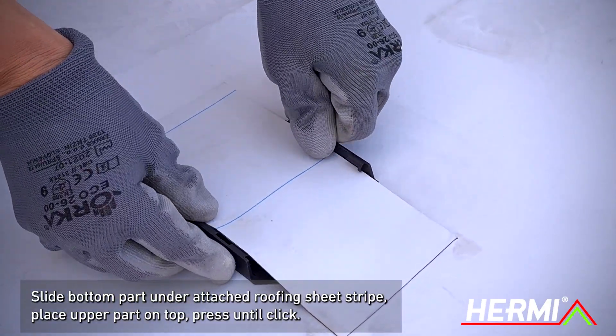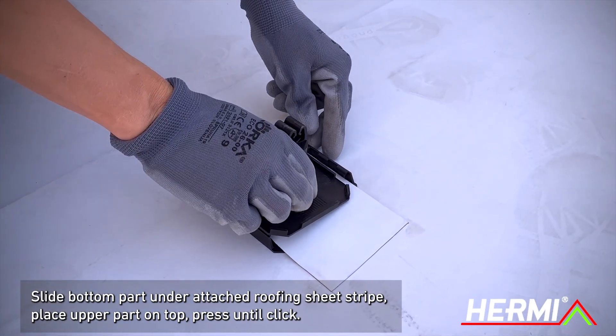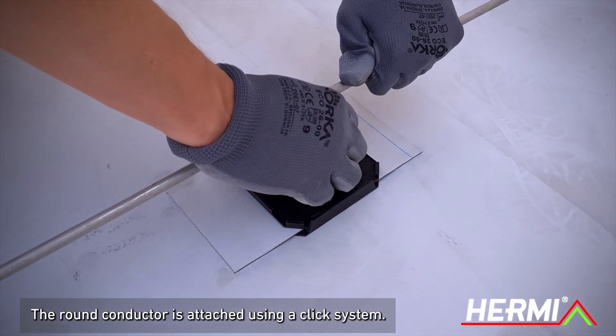To install Sun 17A, slide the bottom part of the fastener under the attached roofing sheet stripe, then place the upper part on top and press down until a clicking sound is heard. The round conductor is also attached using a click system.